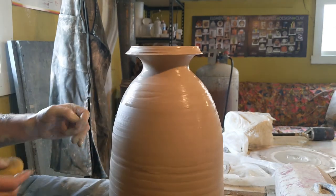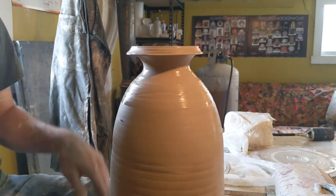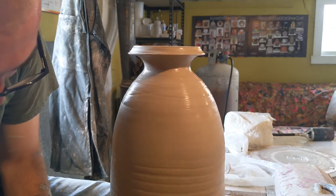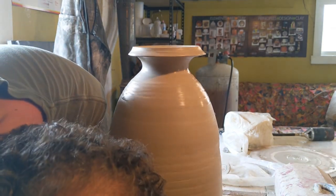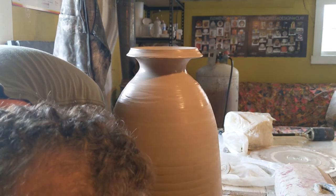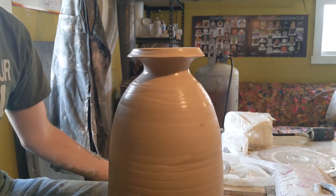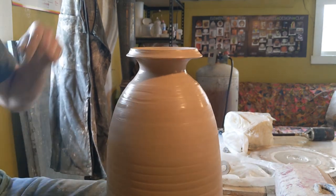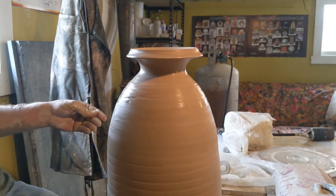I think that's done. I'm going to stick off the bottom, clean that up a little bit, hit it with the rib, clean that up. And that is how you make a two-piece bottle vase on the wheel. Thanks for watching!